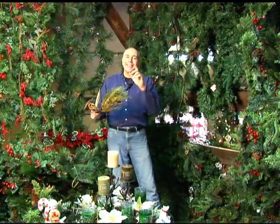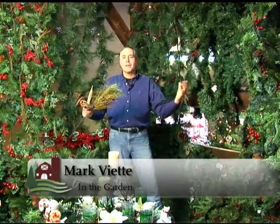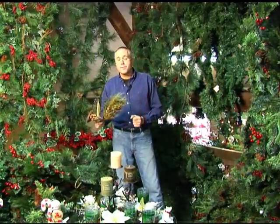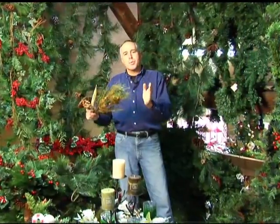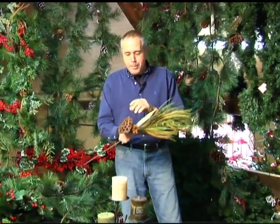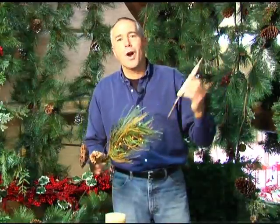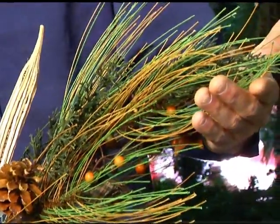I'm here in Fishersville at the Old Red Barn gift shop and one of the things you're going to notice around me is lots of greenery. Now for some of us we have to use artificial trees, some of us may be able to use live trees, but what you can always do is bring a little bit of that outdoors indoors. For example, I've got lotus pods, pine cones, this is okra that has been left to grow too long, and right here I just have a branch of pine needles.